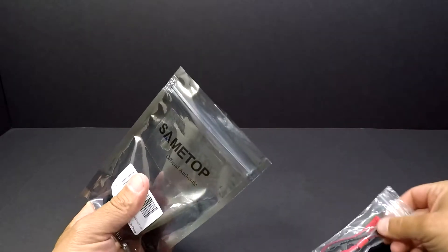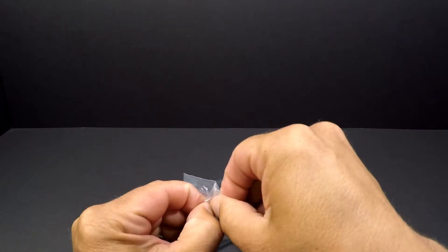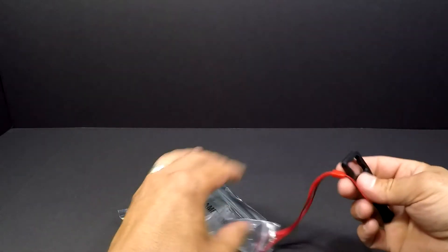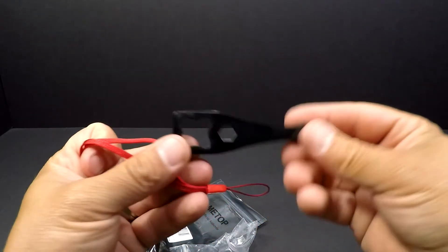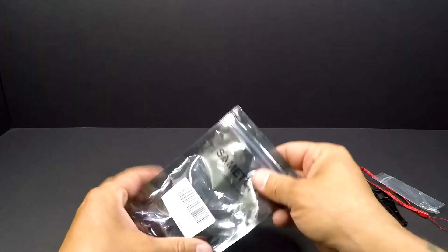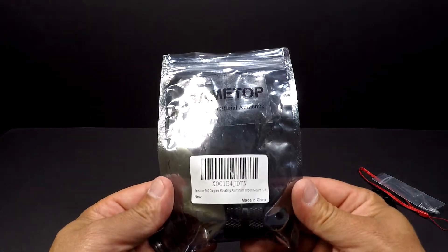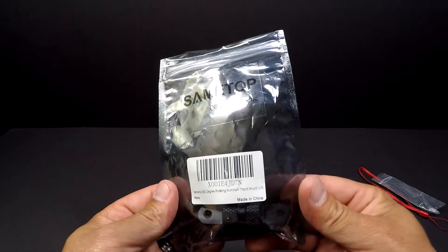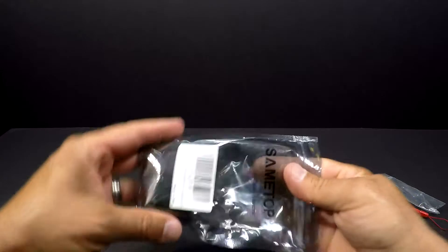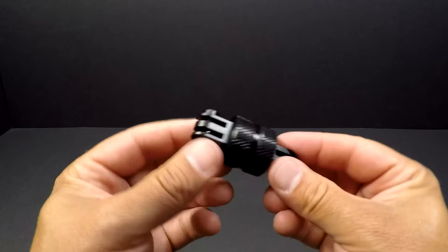Let's open this up. Looks like a little GoPro-type wrench, and a lanyard to go with that. But that's not the cool part. What's in this package is a SameTop 360-degree rotating aluminum tripod mount. This is new from them — might have been out for a little while, I'm not sure. This is it right here.